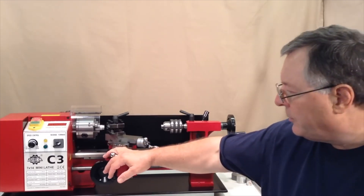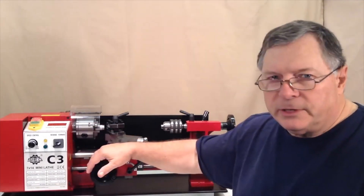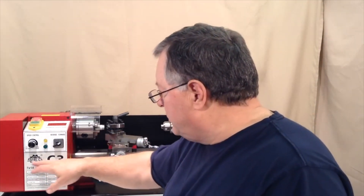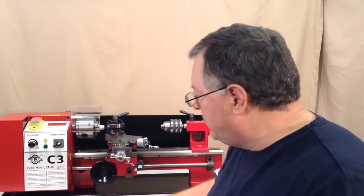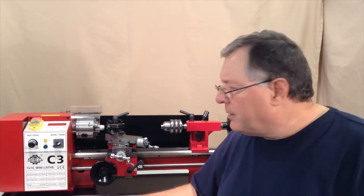I've got a new 7x14 inch mini lathe here in the shop. I'm going to be doing a review on it over the next few days. This one is manufactured by Sieg in Shanghai and it's their C3 model, and it's sold in the US by LittleMachineShop.com.